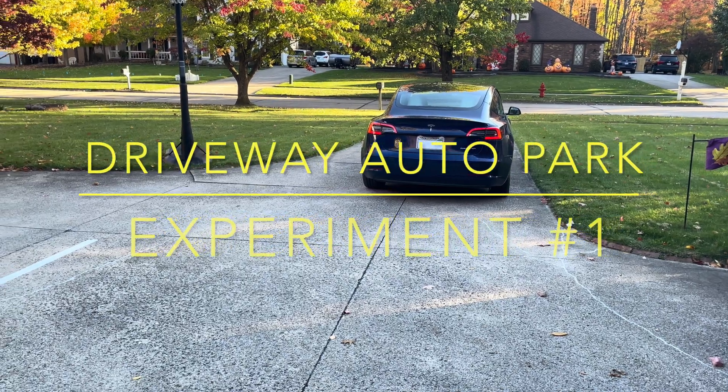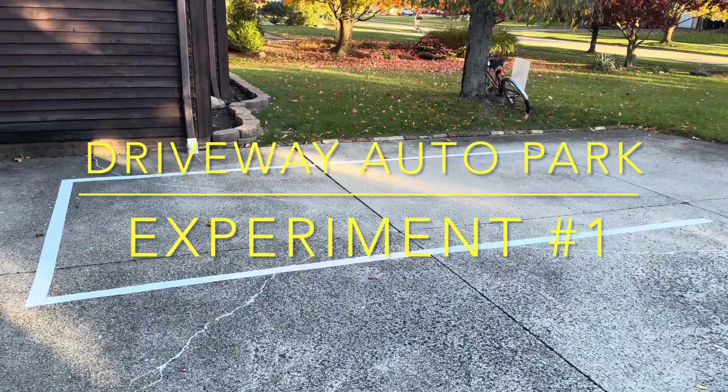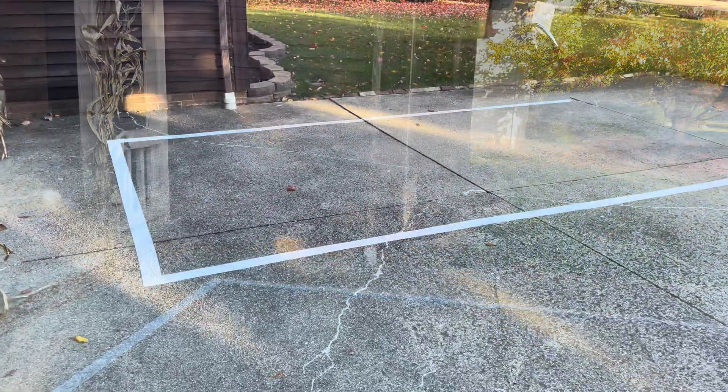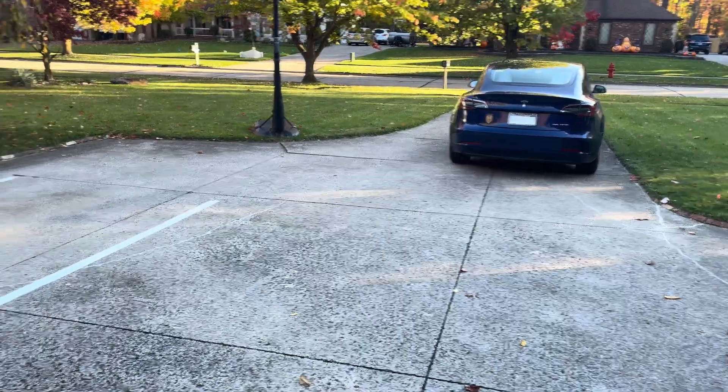Hey guys and gals. Today we're going to do a science experiment. Have you ever wondered whether your Tesla could actually park into a parking spot or into a tight area in your driveway? Well, today we're going to do this test.